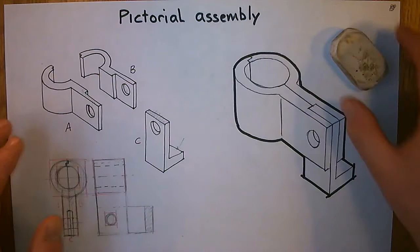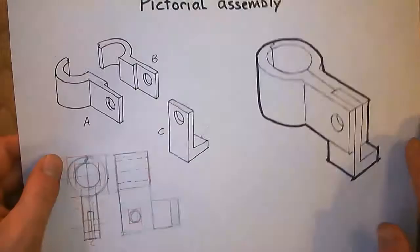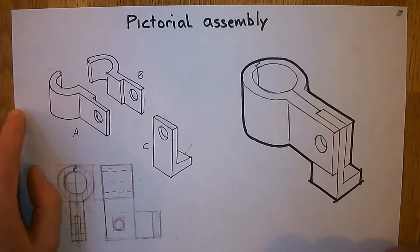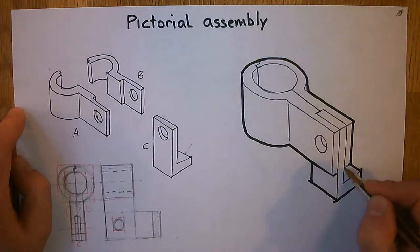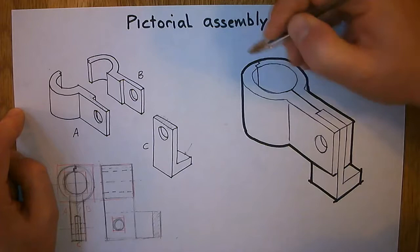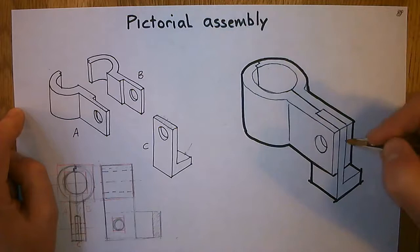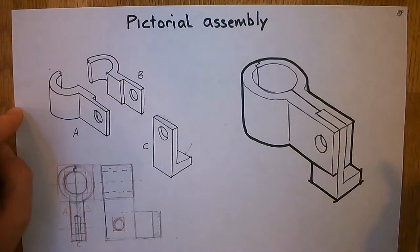I've rubbed out the pencil lines I used to construct this. I'm going to get rid of all the shavings and make sure there's nothing underneath the page that would leave a dark point when I render. Before we render, I'm going to make a couple of aesthetic changes. This overhang right here should be darker, so I'm going to fatten that up a little bit. Same on the other side. I'm also going to make more of a deal with the join line — thicken and darken that outline just to show a difference between the three parts.